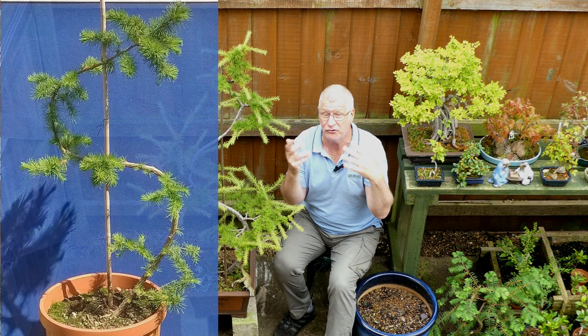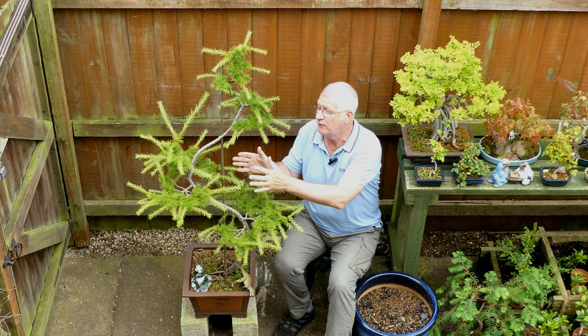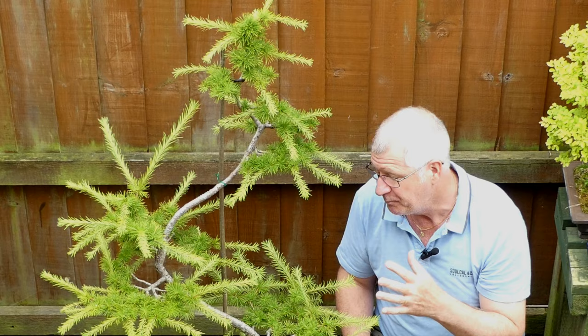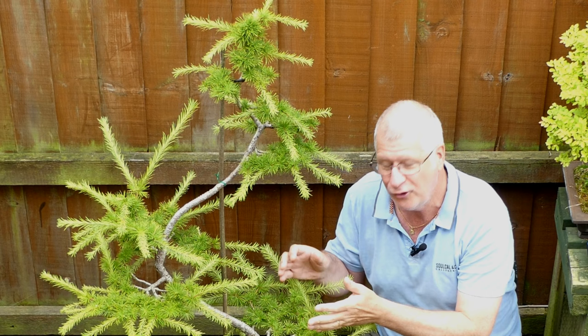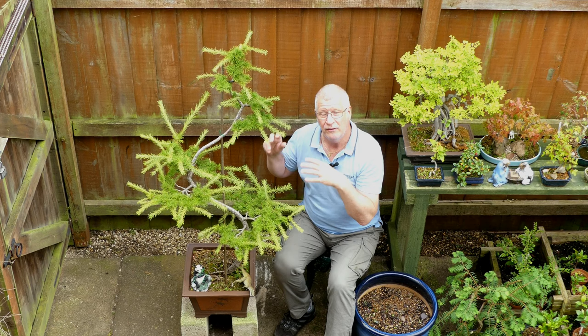Looking at pictures over the years, the biggest mistake I made was pulling the pads in too tight, too close. For the first three years I kept pruning back - I was getting length and thickness but then just kept cutting it back. This is something common to bonsai: we're so eager to prune that we keep cutting back to two buds or two leaves and forget entirely what we need to achieve first.